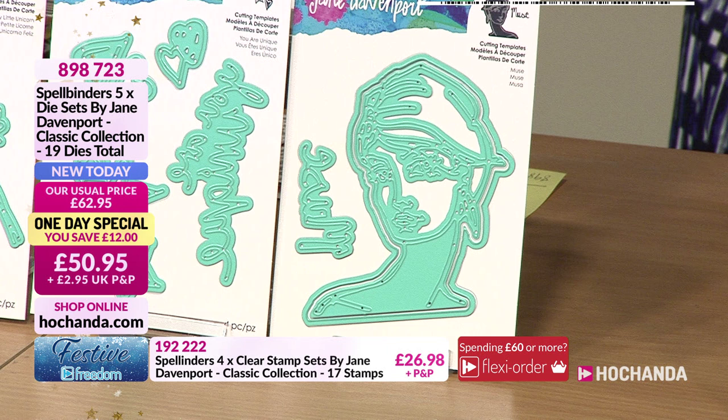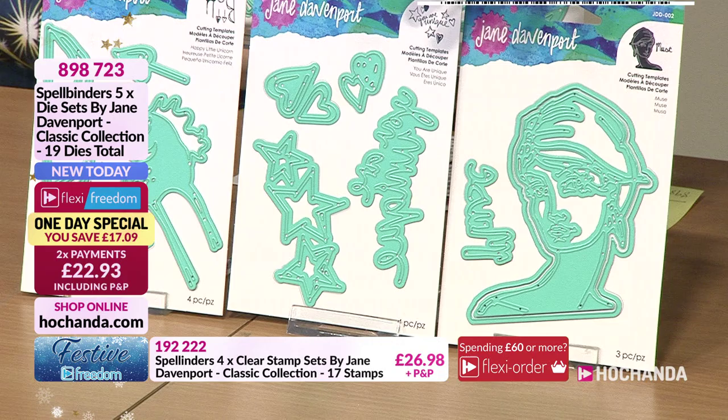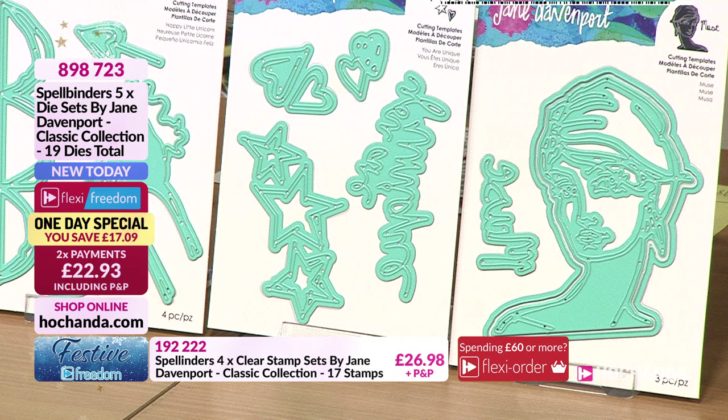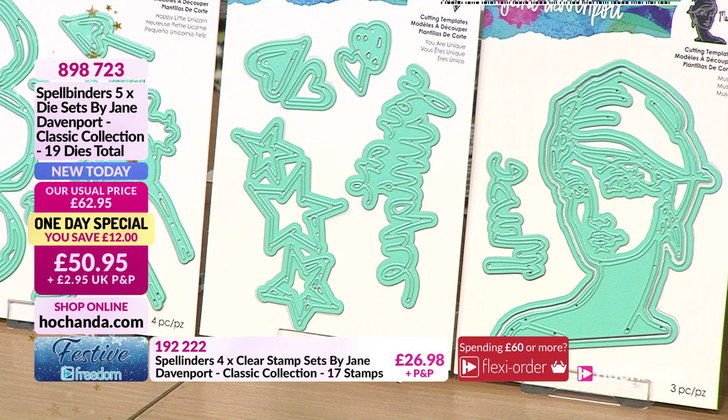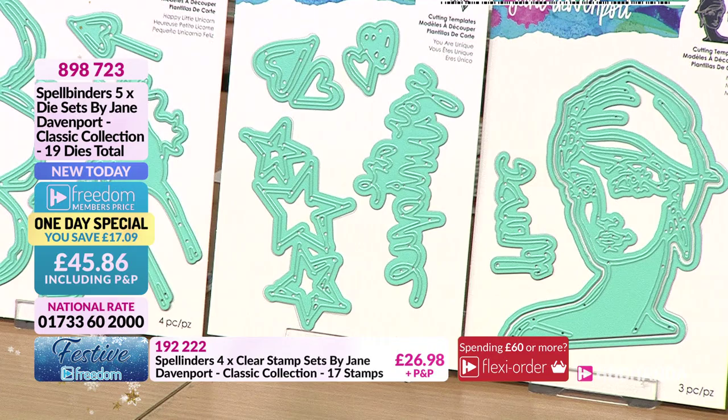The Muse - you've got two dies to cut out the head and there are several combos you can do, whether you use one die on its own or put the two dies together, plus you've got the word 'muse' as well. Moving on to the middle one - the 'You Are Unique' set with stars and hearts. The stars will separate into three individual pieces once cut, the lower heart die gives two separate hearts, and the dotty hearts are actually joined when cut.